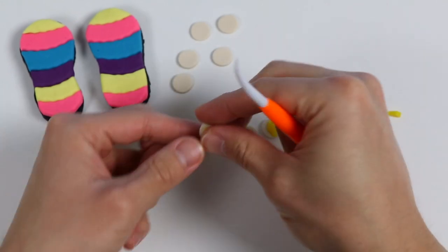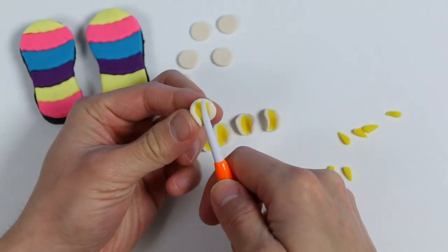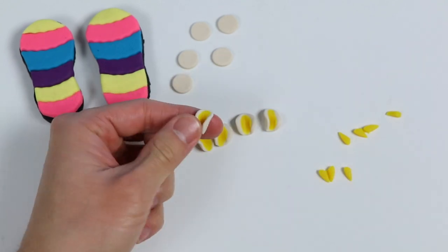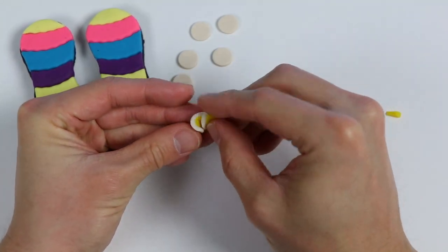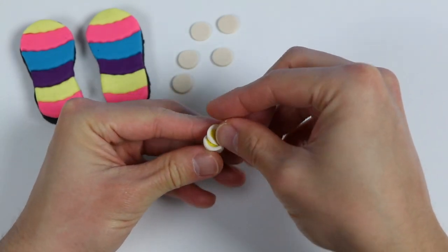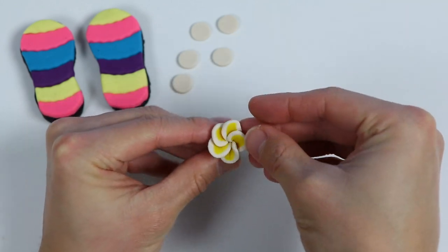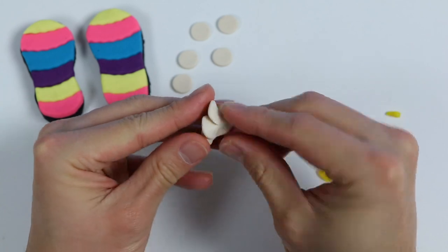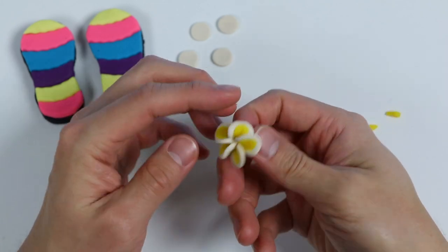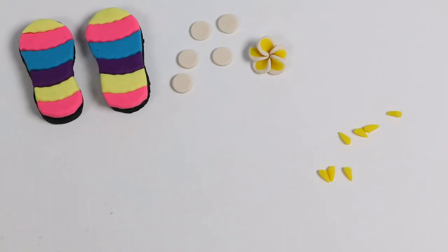Shape it like this — give me a second while I do the rest. Once you have those shapes ready, overlap each piece just a little bit until you create a flower shape. That's beautiful! Pinch the back a bit and spread out the petals. Here's a closer look at our flower. Let me quickly make one more.